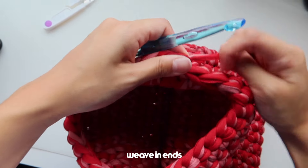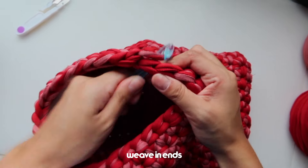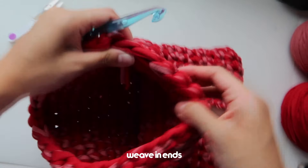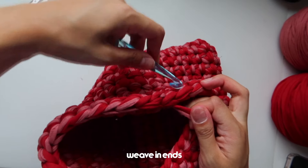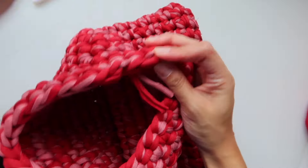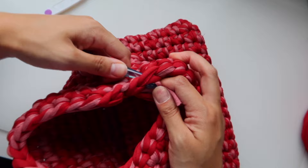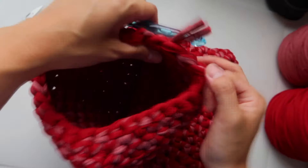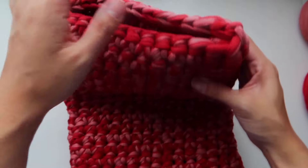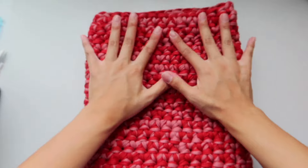Now I'm just going to weave this in. I just use my crochet hook to weave it in — it might be too thick for a tapestry needle so I just go in and out of my top stitches, weaving the yarn in to finish off. Now that everything is all weaved in with nothing hanging out, we have officially finished our crochet t-shirt yarn laptop case.